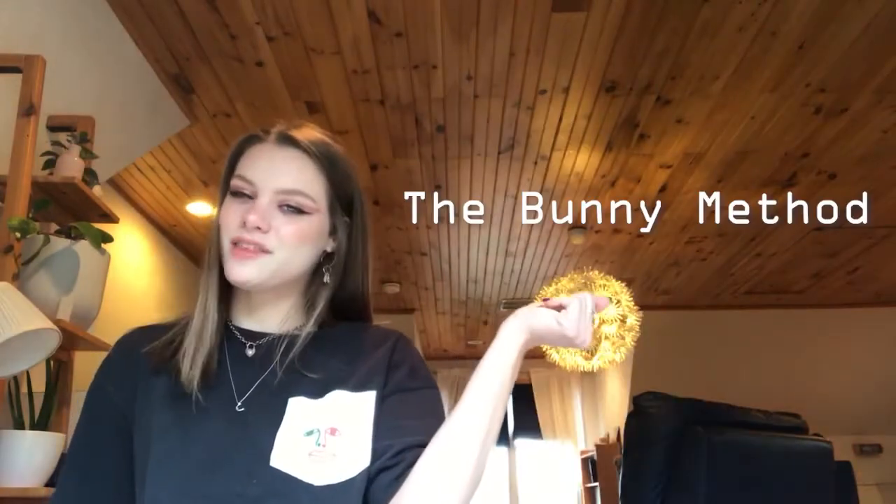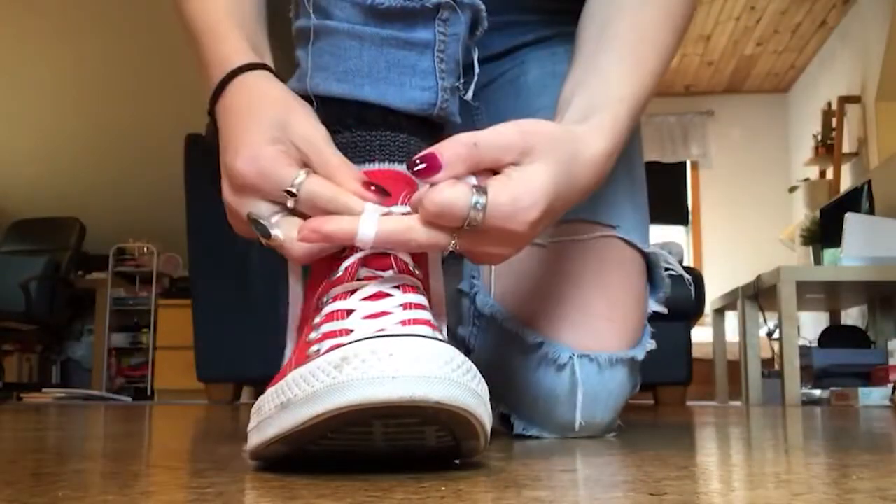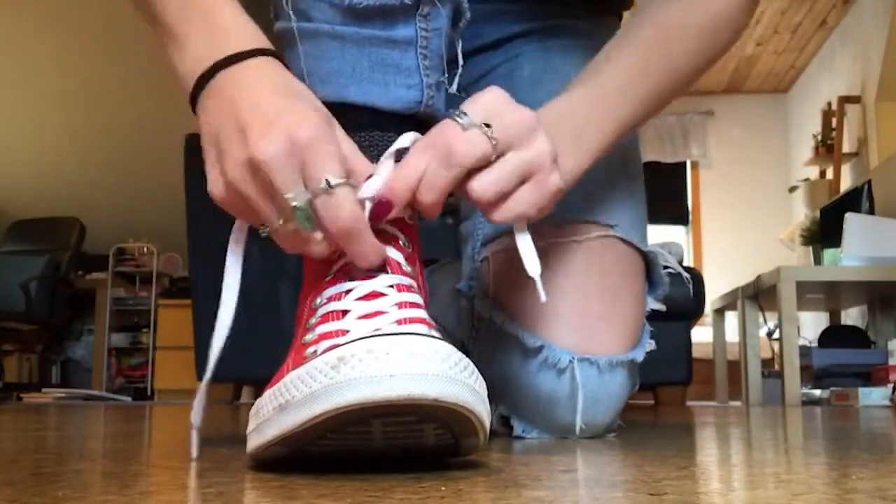The first method: the bunny method. First, make a knot, then make two loops like bunny ears and tie them together. And there you go! Easy, breezy, beautiful shoelaces.